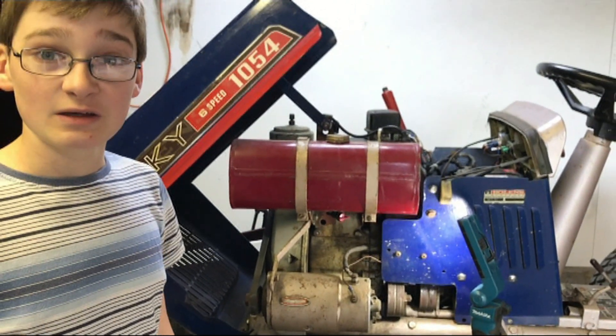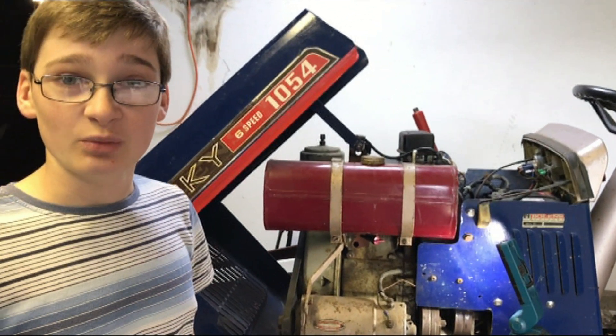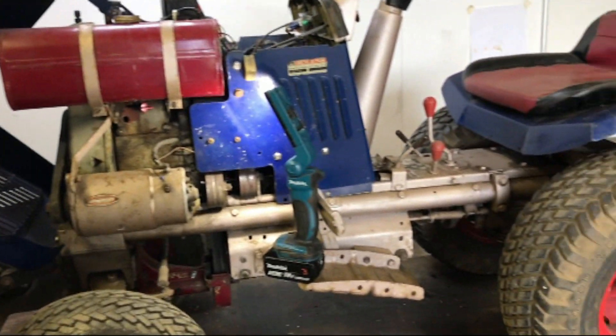We'll be doing all of those today in the hope that at the end of the day we will have another working tractor to use.